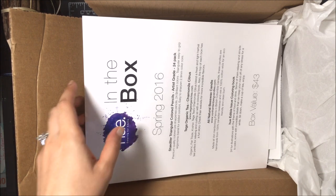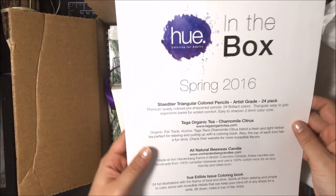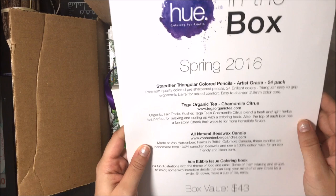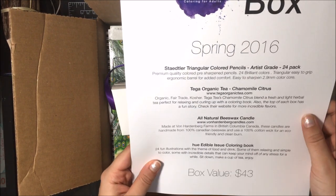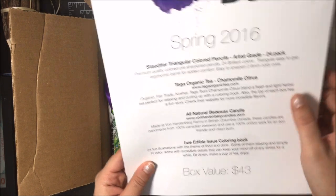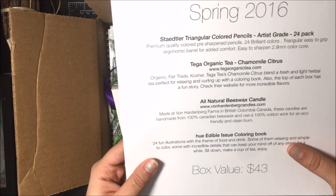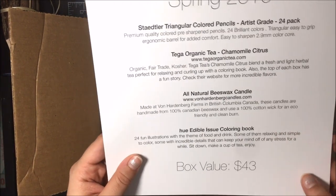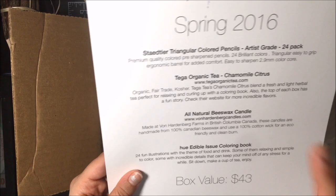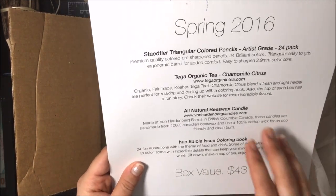So when you open the box, it's a very professionally packaged box — everything's wrapped up, it's really cool, it's like a present almost. It tells you what's in the box. In this Spring issue we have the Staedtler triangular colored pencil pack, some tea, a candle, and the coloring book. This one is the Edible issue.